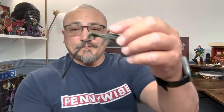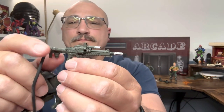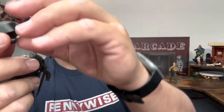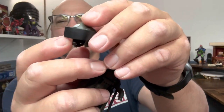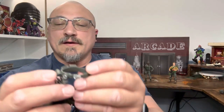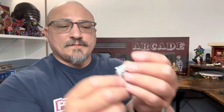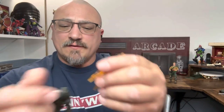It comes with a laser, a helmet that has a visor, a holster, and a belt.